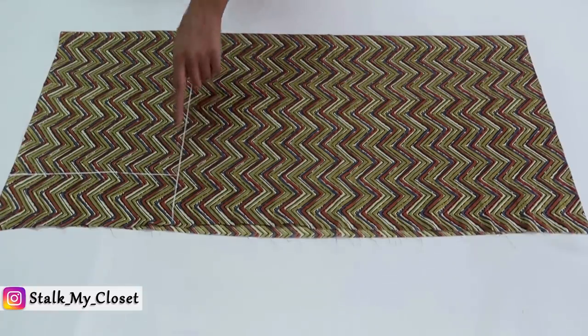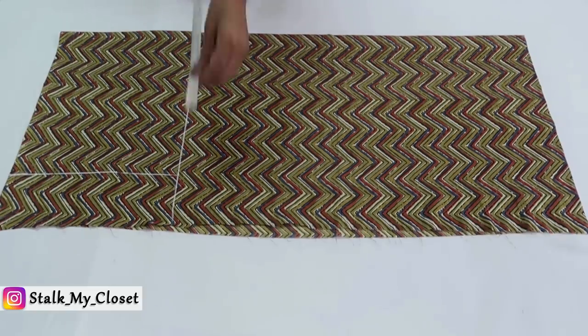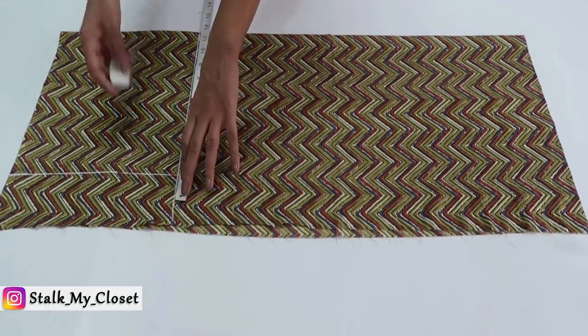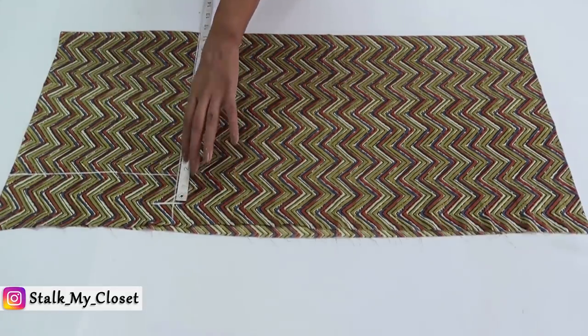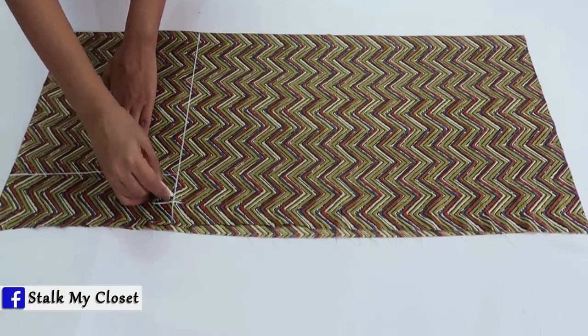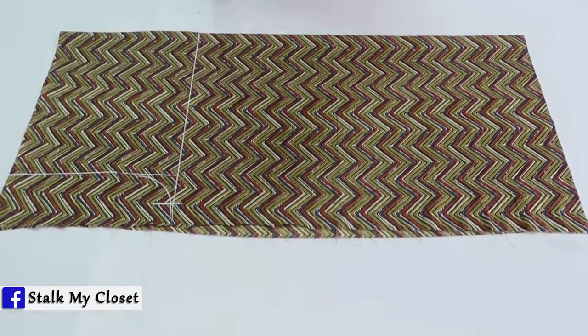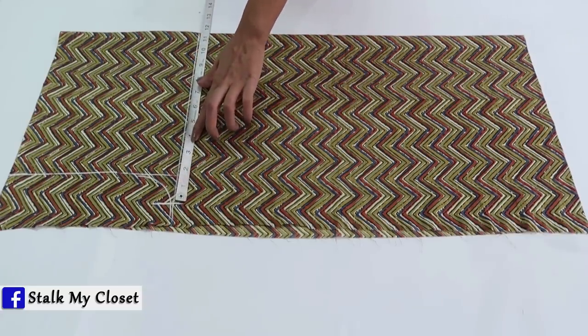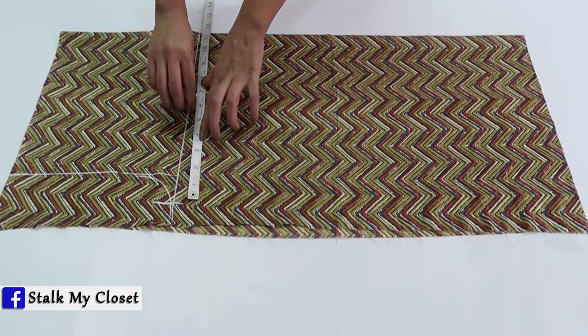On this same line, I will mark half of upper thigh round — that is 11.5 inch in my measurement. Measure and mark the center point on this line, which is around 11.5 inch. Half of it will be 5.75 inch.